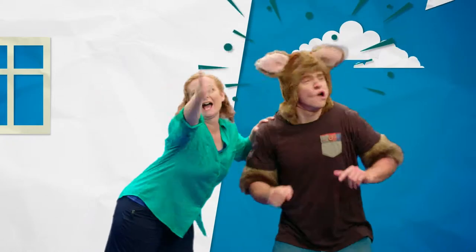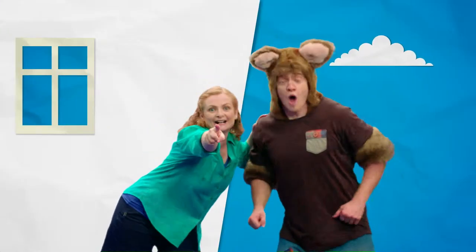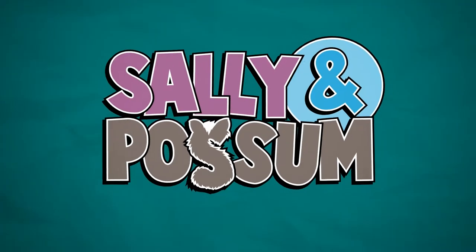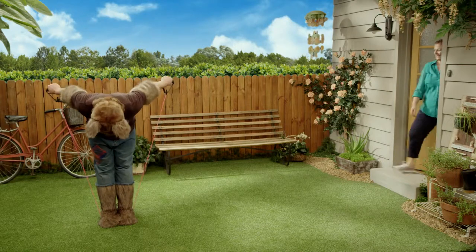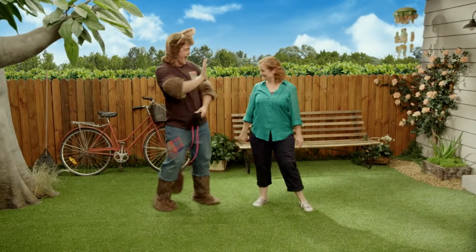Hello! Look! I'm Sally. And I'm Possum. Hello! Hello, everyone. Good morning, Possum. Hello, Sally.